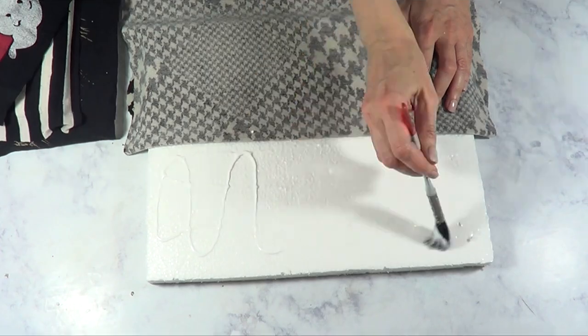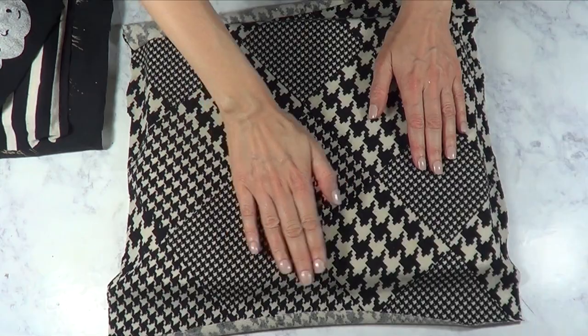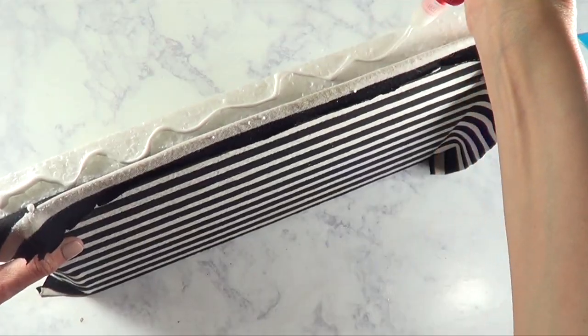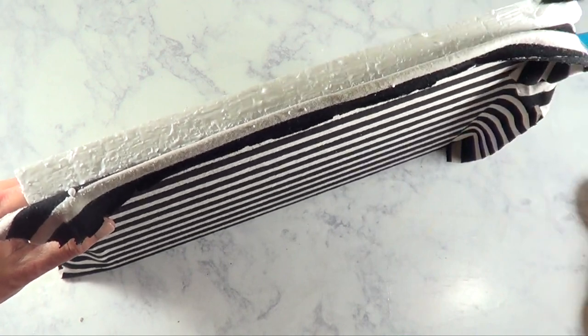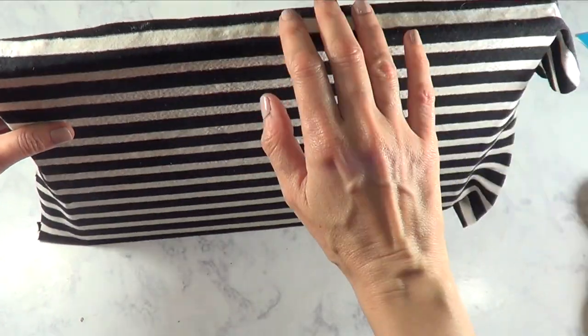First I'm going to arrange how I want my piece of fabric to be, and then I'm going to glue the whole thing — first the top part and then the bottom part. Once I have glued the whole thing, I'm going to work on the edges, rubbing the whole thing with my glue and just going all the way around.